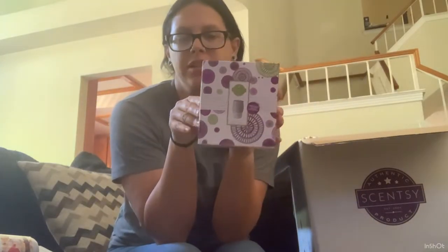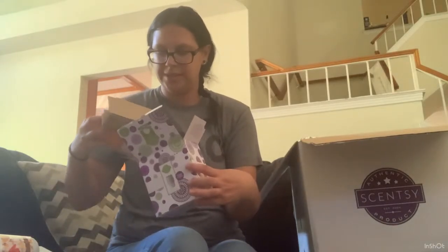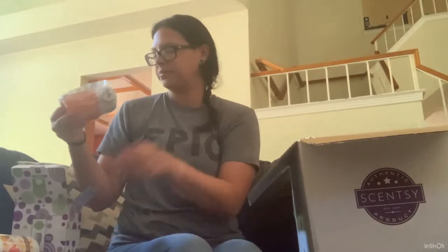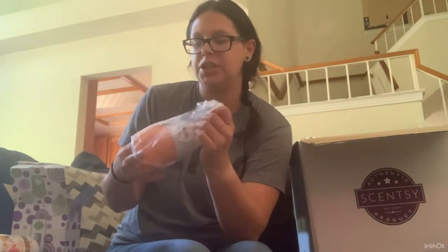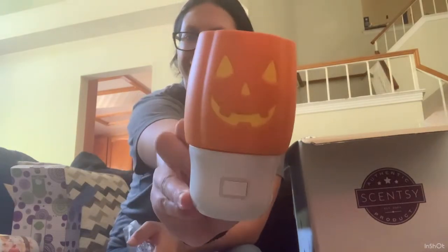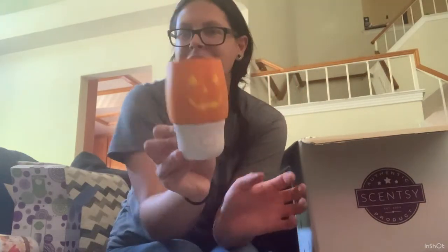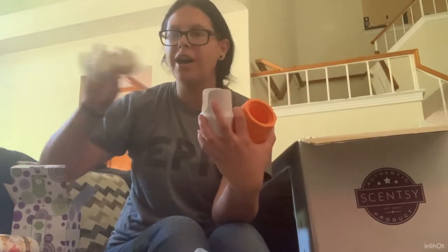I got the jack-o'-lantern wall fan diffuser. This is actually going to be my first wall fan diffuser with the lights. I'm not able to plug it in and show you, but here he is — the little jack. He is a wall fan diffuser. You just take your pods, pop them in there — one or two — and then put the cover on.